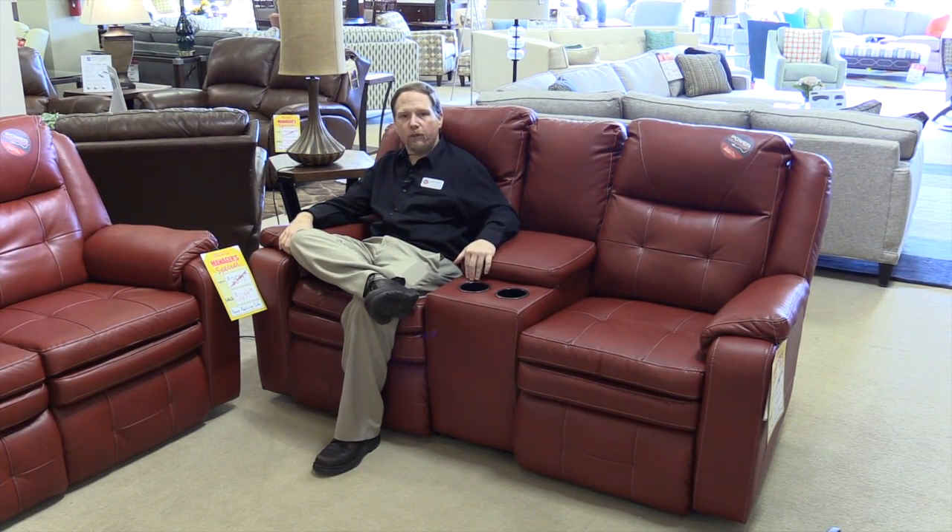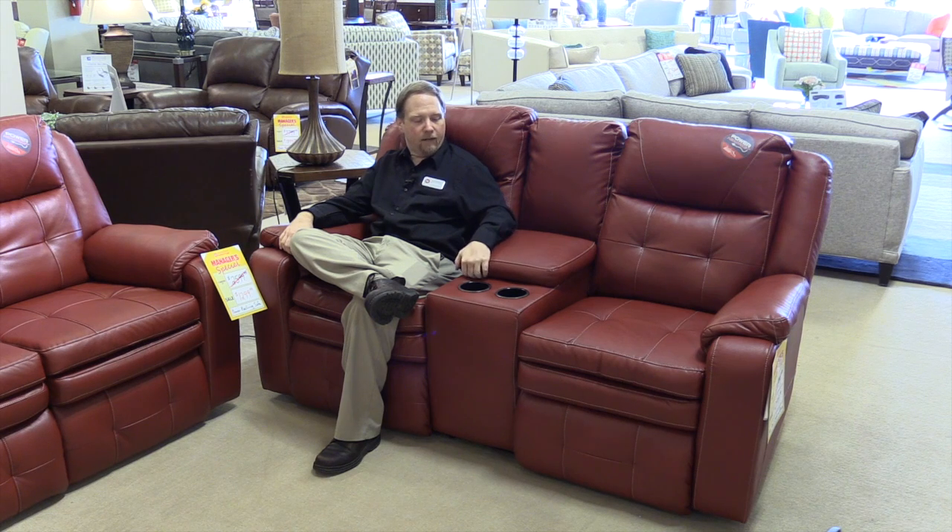This is a custom order, and we can have it for you in about a month. The great thing is you can get it with the console or without the console.